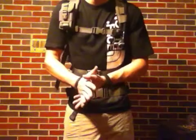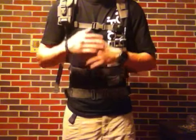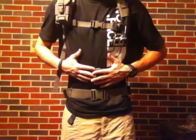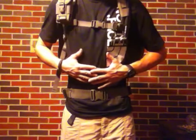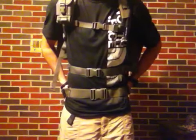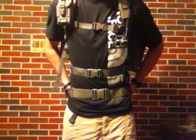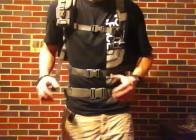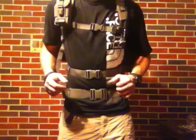Welcome, guys. Another Maxpedition review for you. This is going to be on my three-day camping system. It involves two bags: the Maxpedition Falcon 2 backpack, as well as the Maxpedition Proteus Versa Pack, which I'm using as a waist pack.